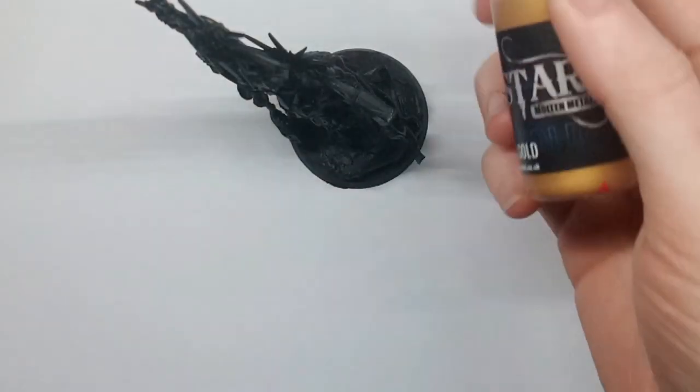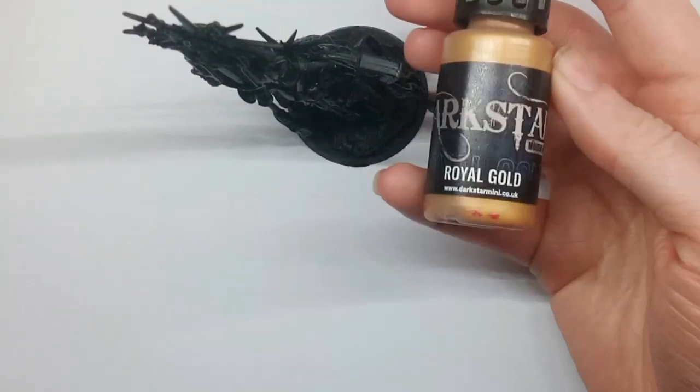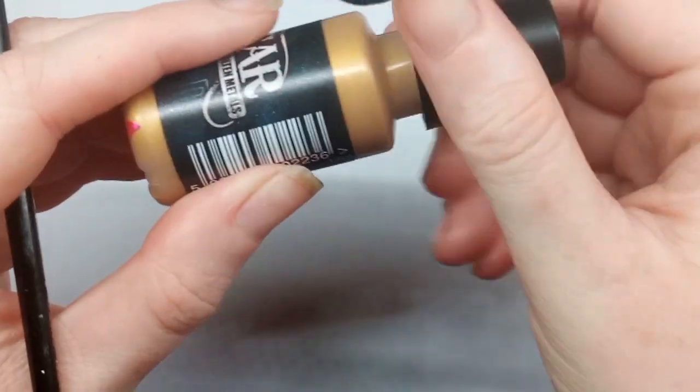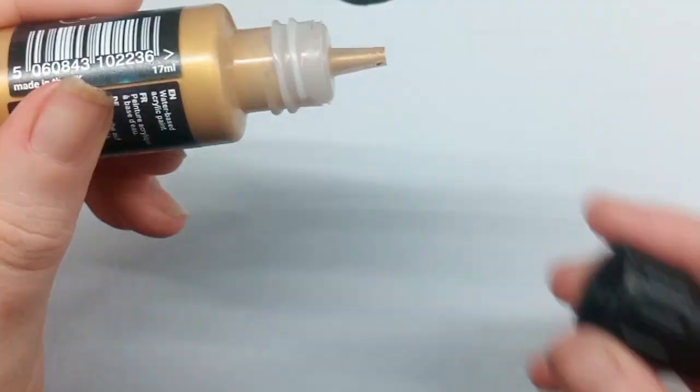I didn't want to use the entire range during this video — I think it would get a bit repetitive — so I just wanted to pick out some choice colours. Inside the paint bottles themselves they do have a little ball bearing so it mixes properly, but I've given it a good shake as well.